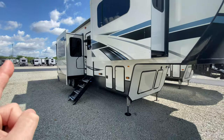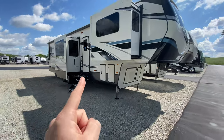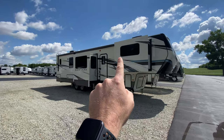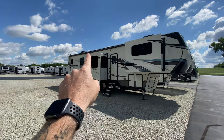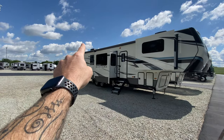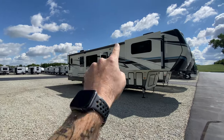You'll see that we have two slides on the campsite side. We do have two really big awnings that cover the front since you've got the campsite slides. We've got the smaller awning back there and the larger awning there.